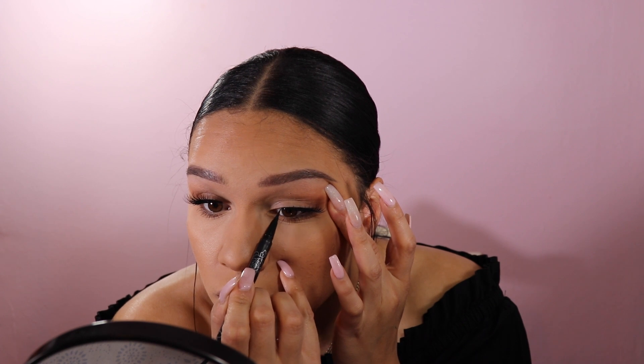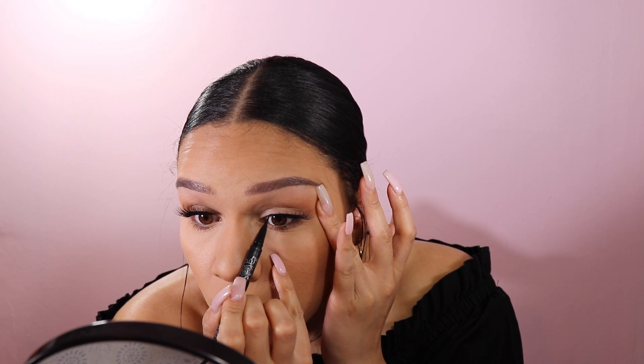For lashes I'm going to use the House of Lashes in Pixie Luxe. The lashes are on and I'm going to go into the inner corner with a little bit of eyeliner because the lash band is so thick that it cuts off on the inner corner — it makes it really obvious that I'm wearing false lashes.